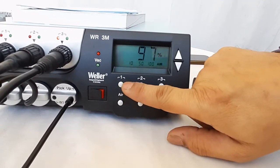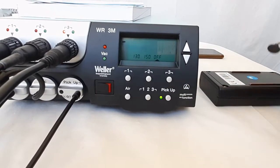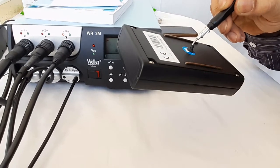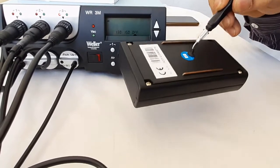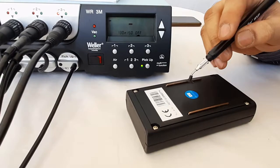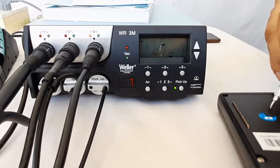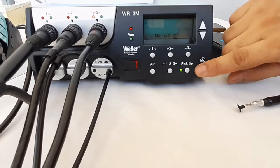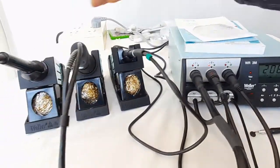The vacuum pickup pen can be activated by pressing the pickup button on the main display. Covering the hole on the vacuum pickup pen activates the vacuum, and removing your finger deactivates it. It can lift quite heavy objects and can also pick up delicate and small SMD ICs. Pressing the pickup button again deactivates the vacuum.